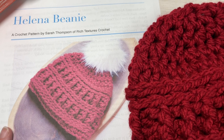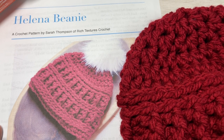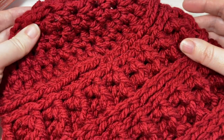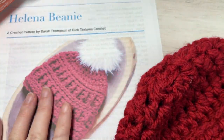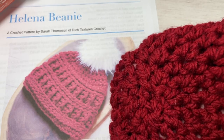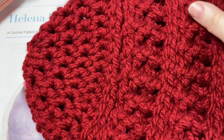Hello everyone, I'm Sarah of Rich Textures Crochet and welcome. Today we're going to learn how to crochet the Helena beanie, which you can see here in front of you. I have my sample one here shown without a pom-pom. There are photos on my website at richtexturescrochet.com so you can see it with one, but I just wanted to show that the hat looks great with or without one.